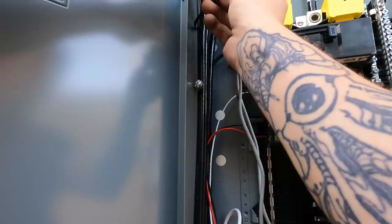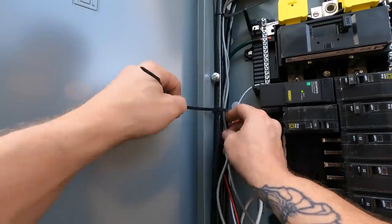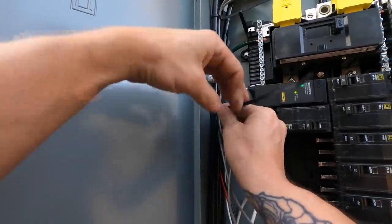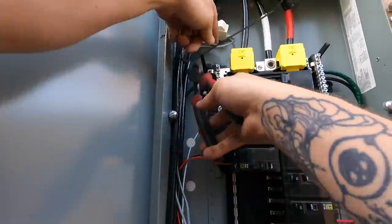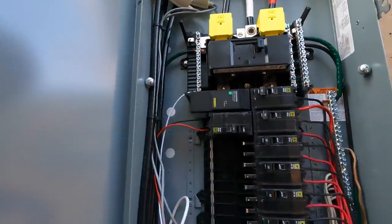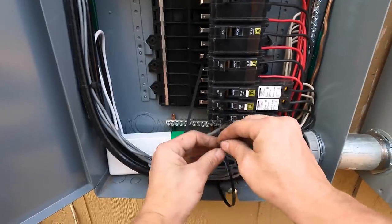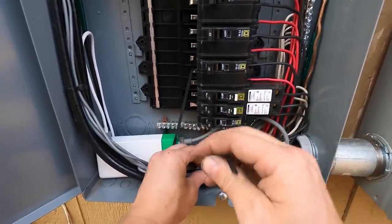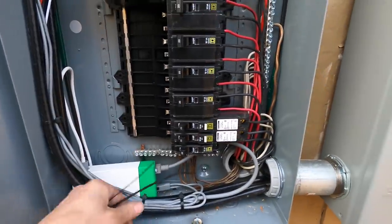Once I get all the conductors in place, I'm going to zip-tie everything neatly. There's no set place inside this panel for the monitor to go, so things are kind of going everywhere. I'm trying to keep all the conductors nice and neat by zip-tying them to the incoming service entrance conductors and keeping everything folded neatly in place.